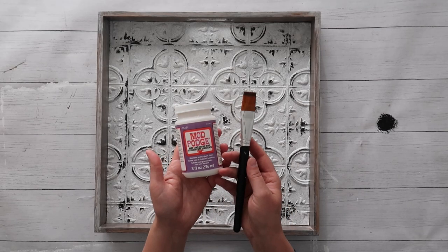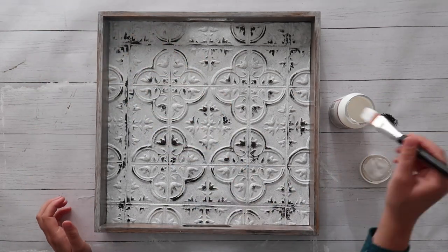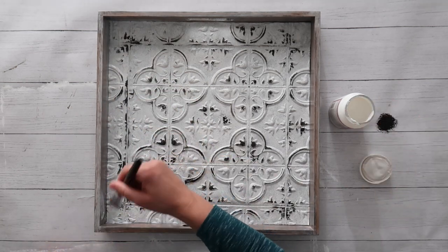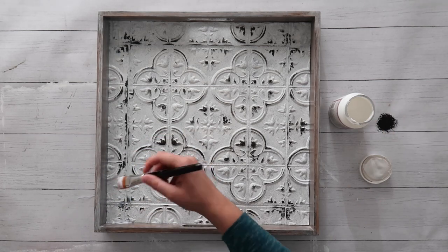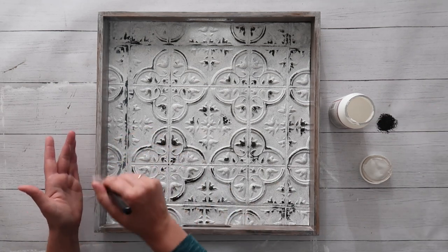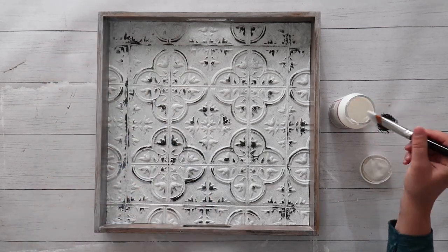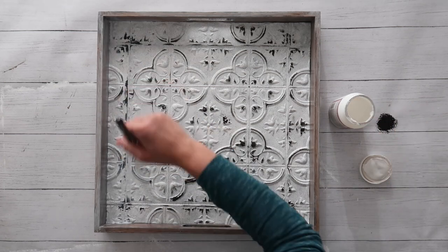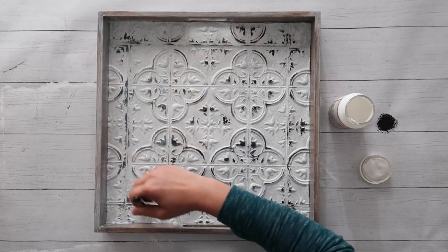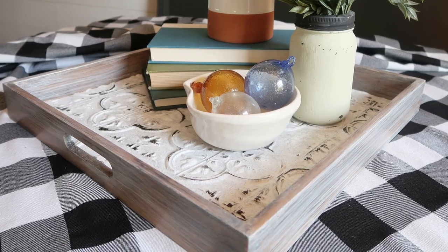Then to seal, I used Mod Podge hard coat, which is for furniture and such — I just gave a very generous coat over all the surfaces. Because I also added tile to the back of the tray, I did a coat of Mod Podge to the top of the tray, waited for it to dry, flipped it over, and did another coat on the bottom. I did this so that if I want to hang my tray up on the wall or on a hook in the kitchen, the back looks nice as well — so it serves as both a decorative tray and a piece of wall decor. Let the Mod Podge dry and then you can display your tray however you like.